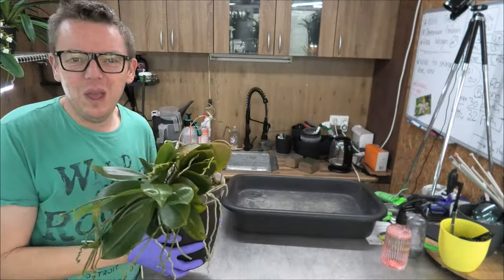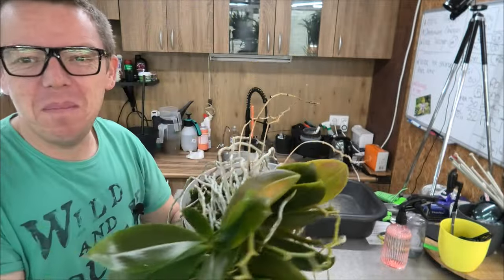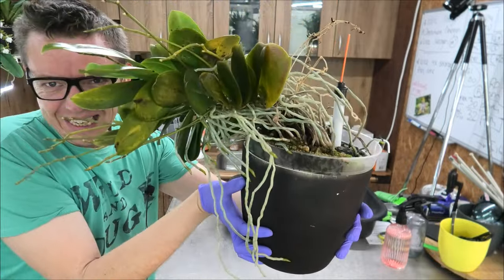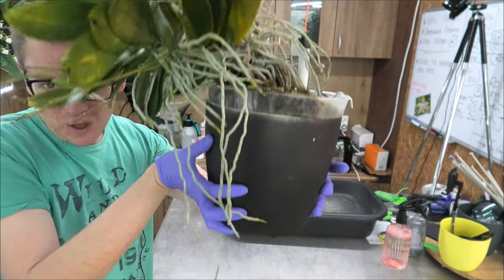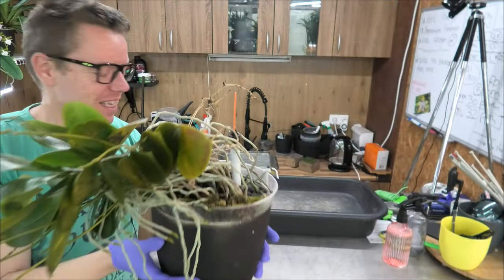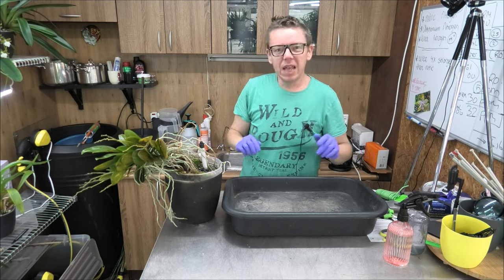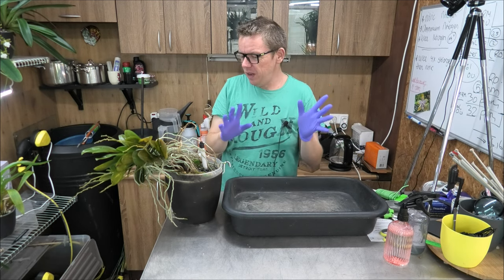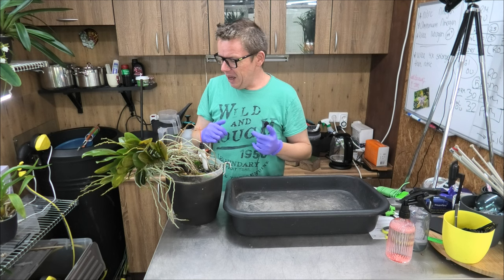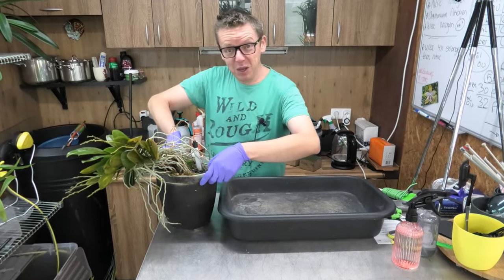Here we are at my repotting table. As you can see up close, it's quite a plant — obviously a mini phal, but yes, quite large, hanging completely over the pot. We need to push her back into the pot so those beautiful new green root tips can find their way in. Let's see — first of all we need to take it out. I hope I can zoom in; the video quality should be better because of my new camera.